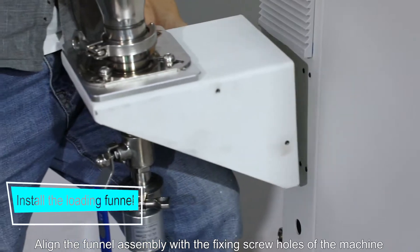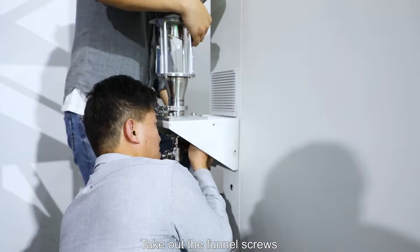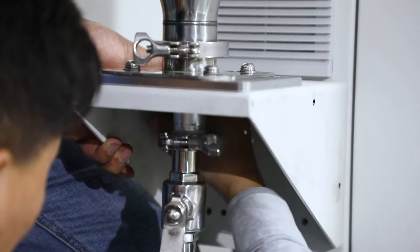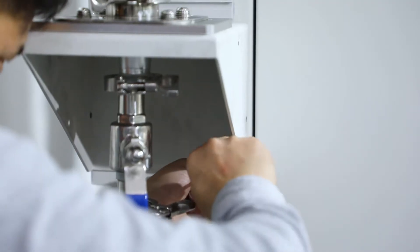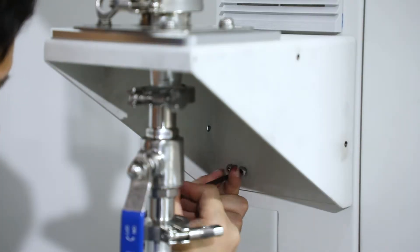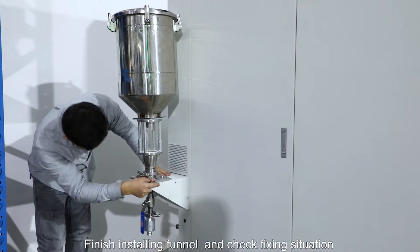Unlock the furnace assembly with the fixing screw holes of the machine. Take out the furnace screws and install the eight fixing furnace screws. Finish installing the furnace and check the fixing situation.